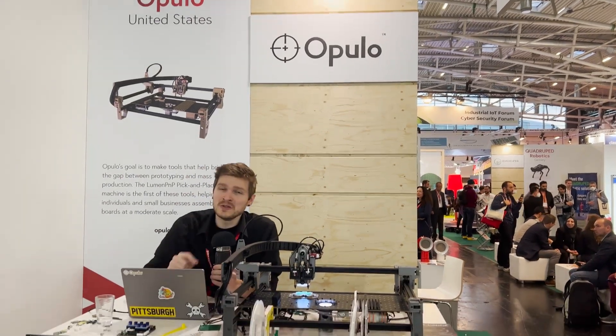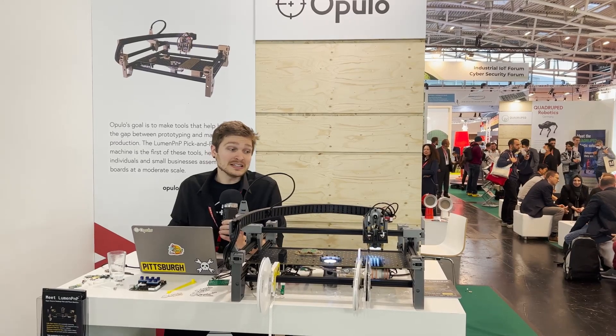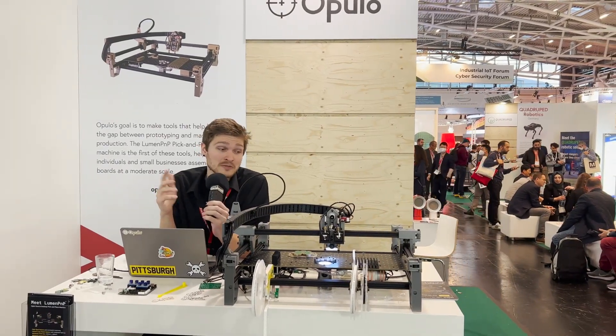My name is Stephen Hawes, and this is the Lumen PnP, which is a desktop pick-and-place machine. It is completely open source, so you can download all the source for this yourself and build one.